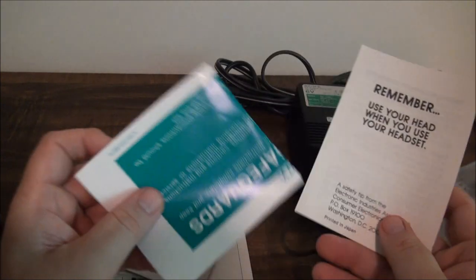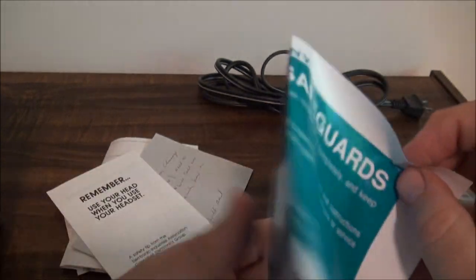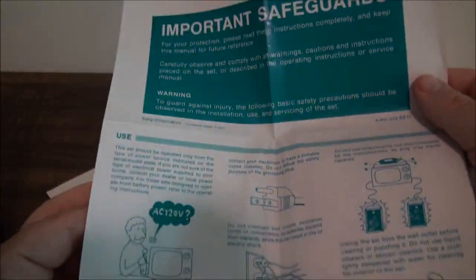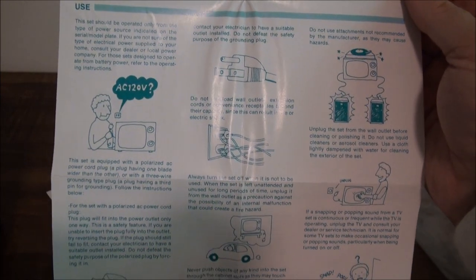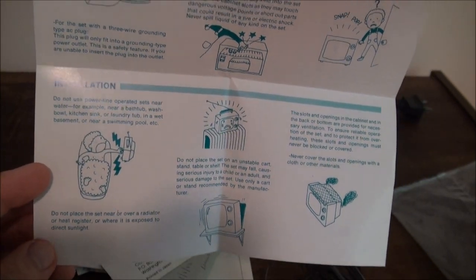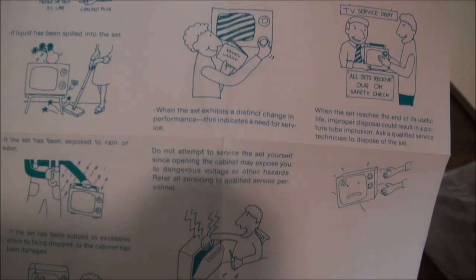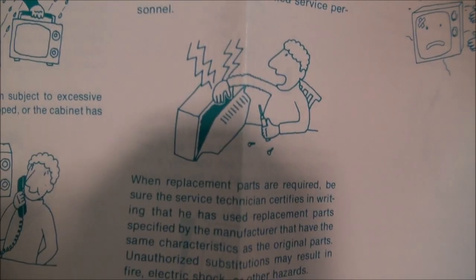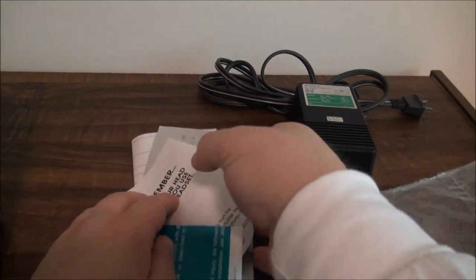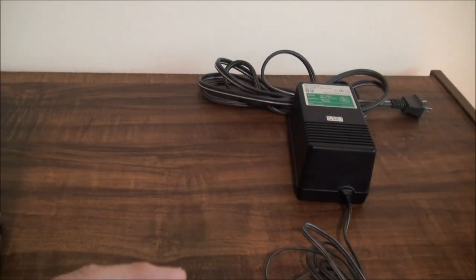Let's see what other paperwork came with it. There's a warning about not damaging your hearing. There are safeguards here for televisions - don't shock yourself, don't cut off cords. A lot of this doesn't seem applicable for a small four-inch black and white television, but I guess you can't be too safe. That's the paperwork that came with it - glad to have it. We're going to use batteries today, not the power adapter.